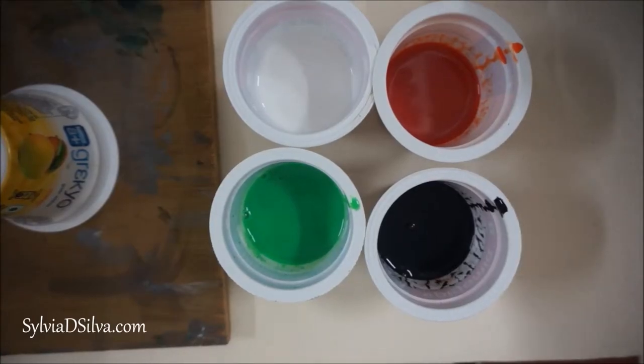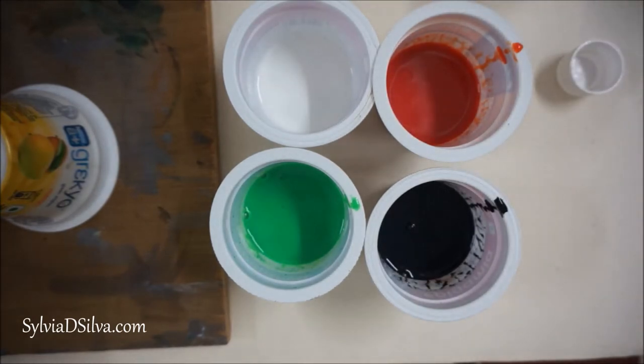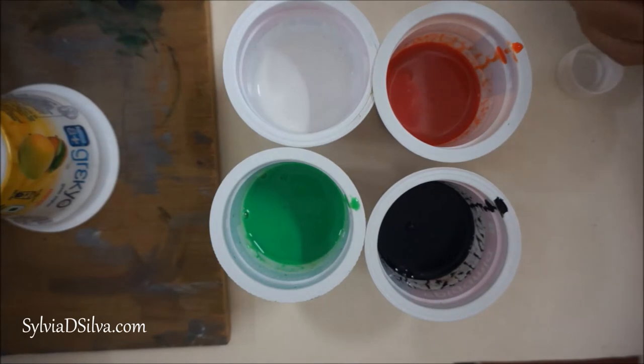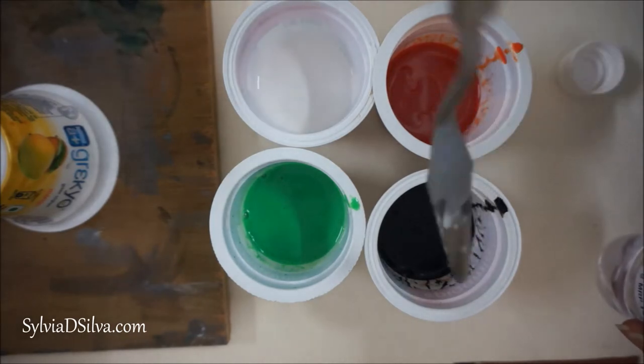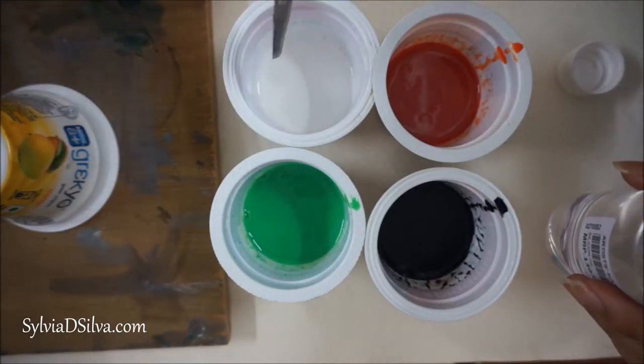Hey everyone, in today's video I am going to show you fluid pouring. Today I am using Liquitex Basics and some Camel acrylics. I have mixed them with pouring medium and now I am adding a little bit of silicone oil. Make sure you add only two to three drops of silicone oil.